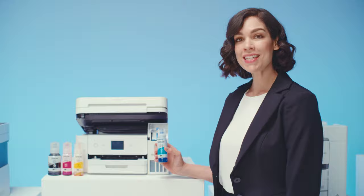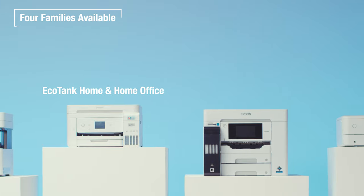And filling the tanks is simple. And better yet, there's an EcoTank for everyone. Four impressive families, lots of models. But don't worry, I'll help you choose.